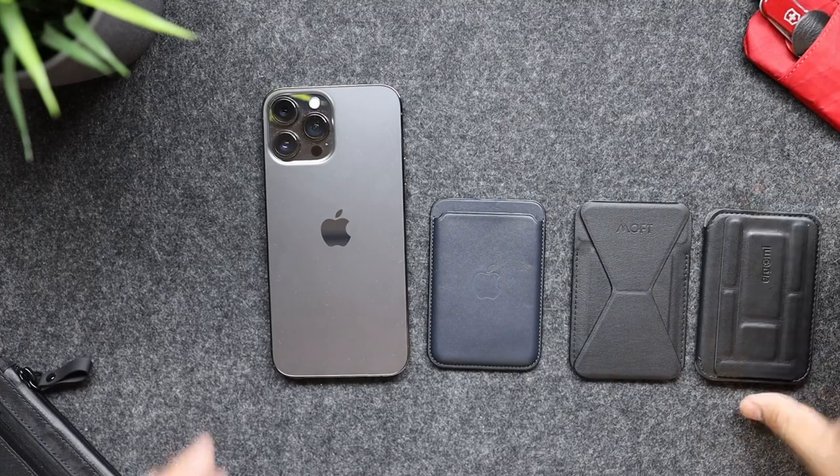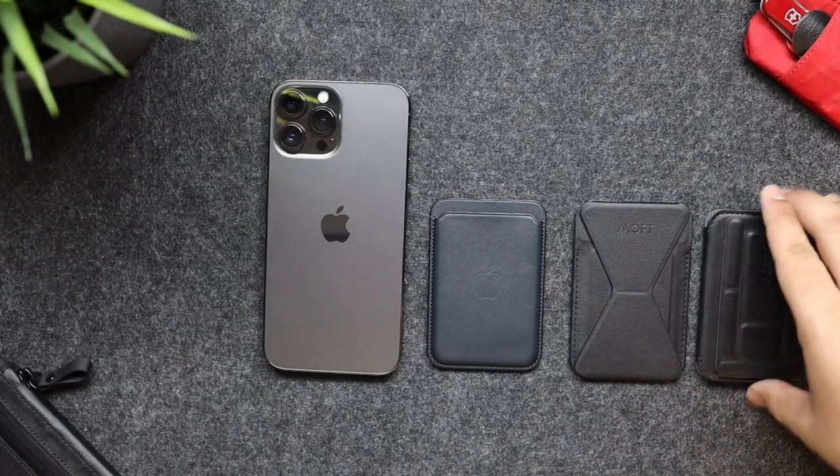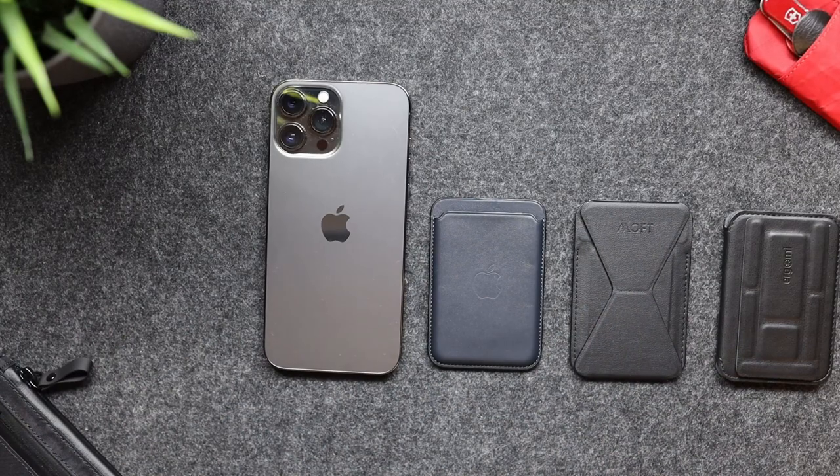There are so many MagSafe wallets to choose from, so you're not sure which one you should actually get. I want to tell you guys my honest opinion. First of all, this is the one you should get — I'll tell you why in a second, but I just want to show you guys something first.